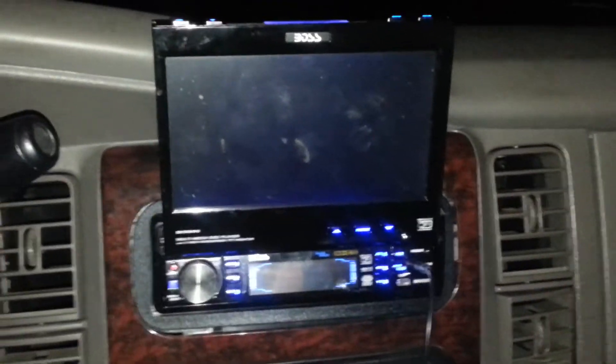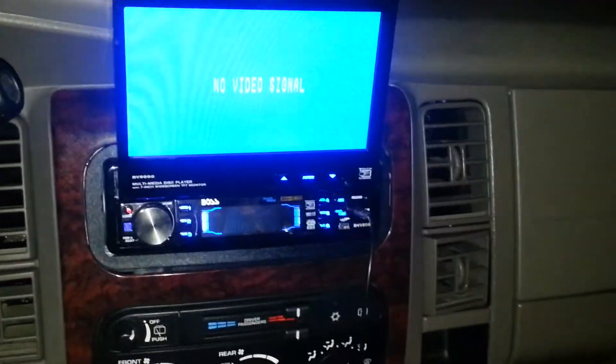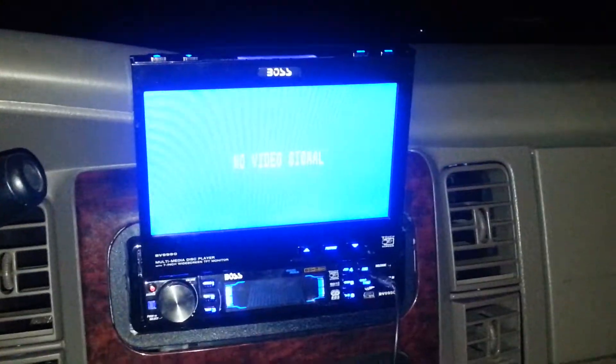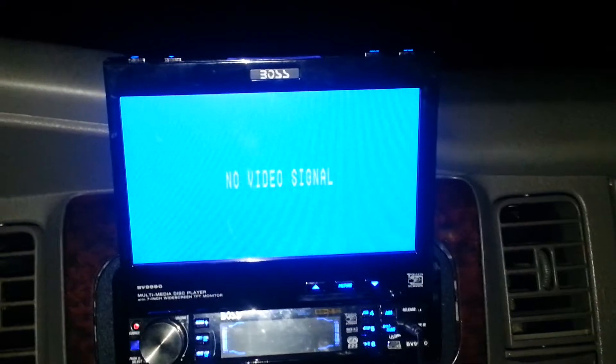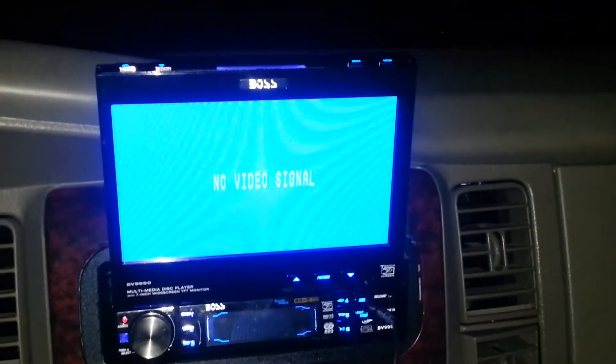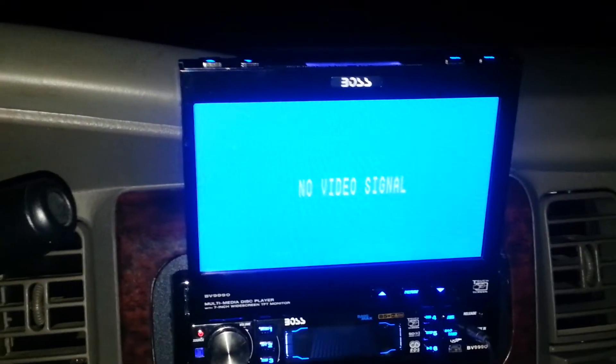As you can see it says 'no video' — that's because it's broken. I just got the car and it came with it; I don't know who had it before me. I've checked everything and all the wires are right, so it's just dead. I'll be replacing it with another flip-out unit, something a little bit better. I like the flip-out style.